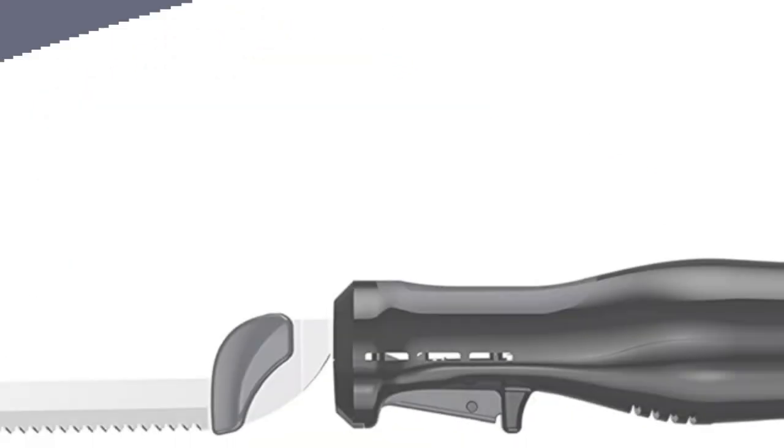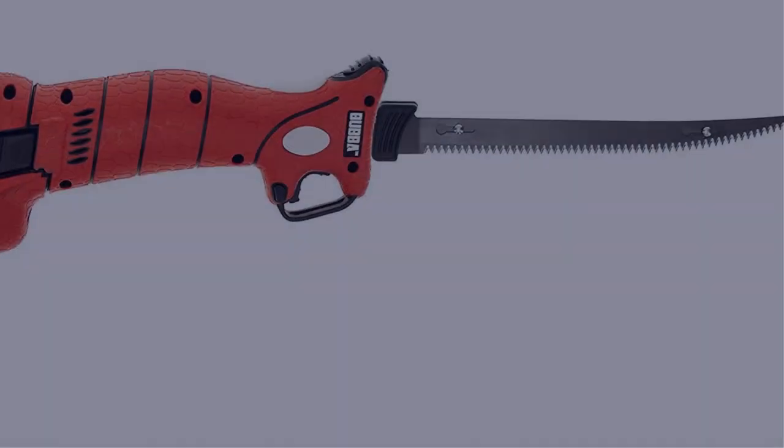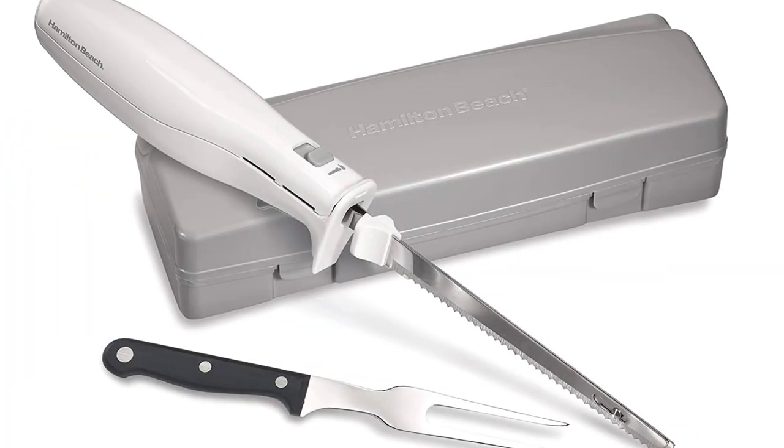In this video, I have compiled a list of the top 5 best electric carving knives in the market that are worth buying. So let's get started.